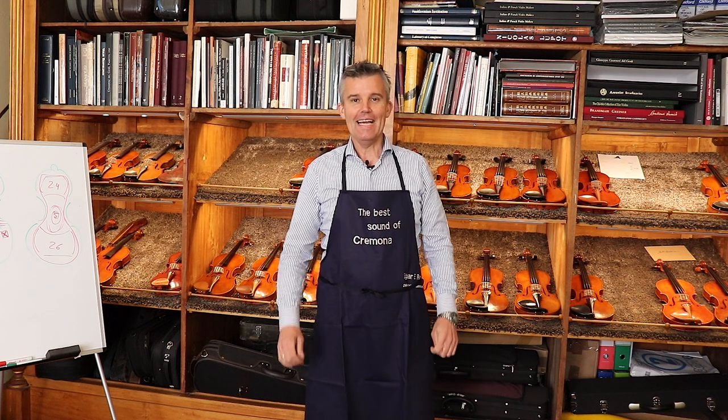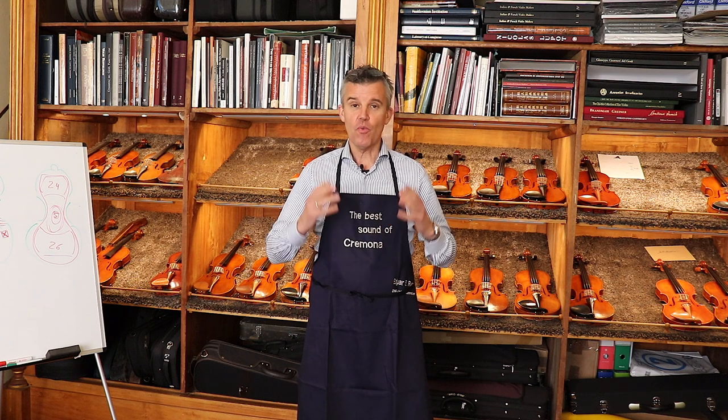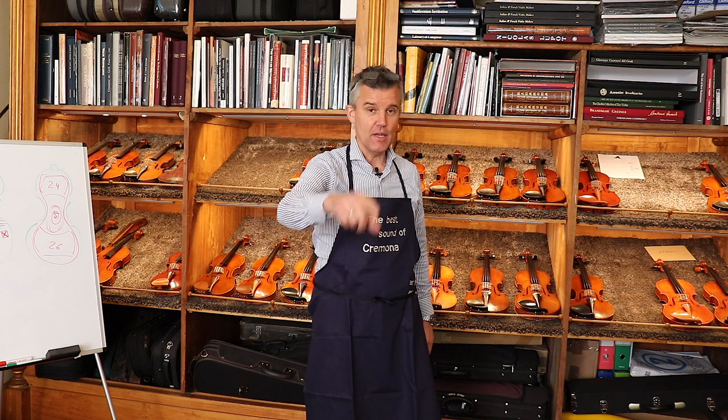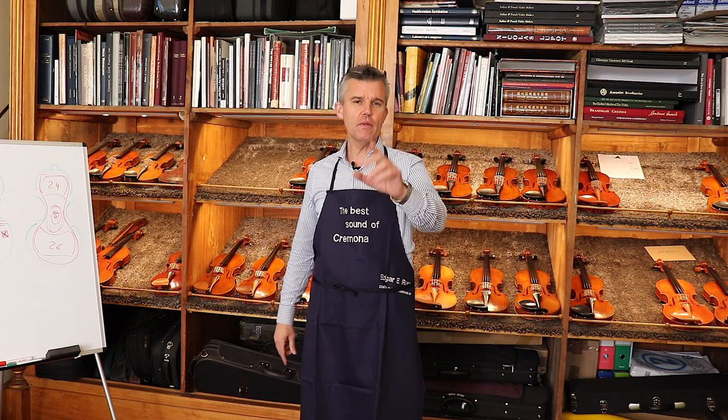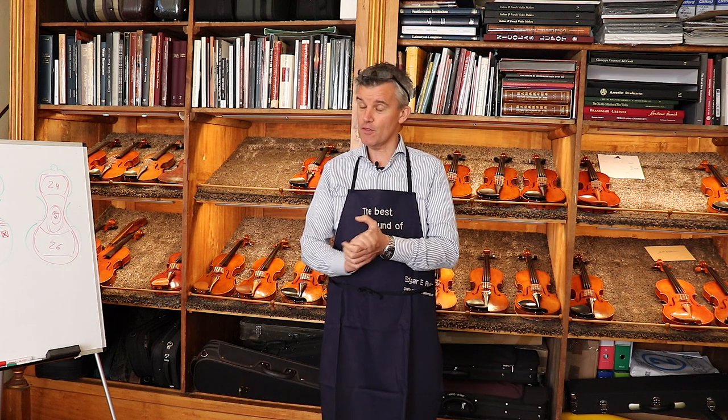Hello, hello! Back again! We actually wanted to make a video for 12,000 subscribers but we decided we'll go for 20,000 — we will reach it very soon and then we'll make a nice video for 20,000.